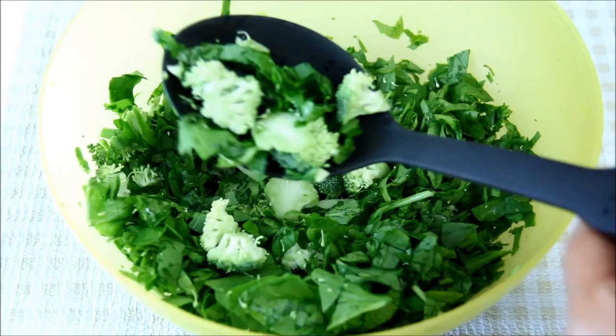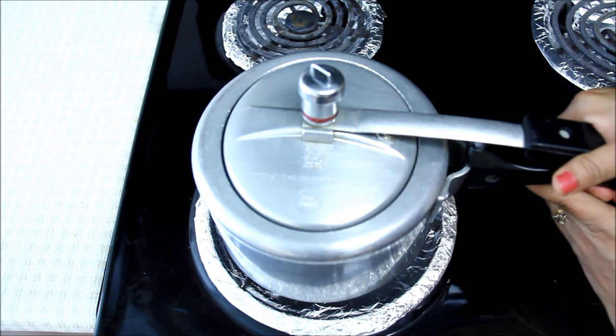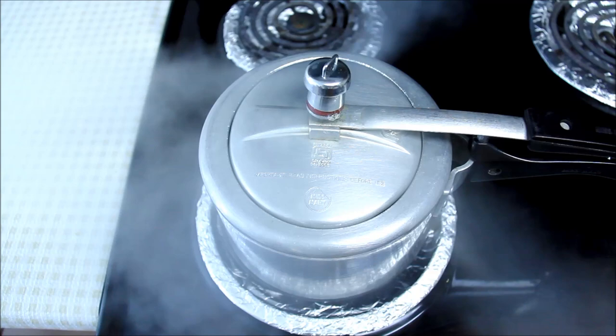I'll transfer this chopped and washed broccoli and spinach into the pressure cooker. Close the lid and take two whistles on medium heat. After two whistles, switch off the heat and take the pressure cooker away from the heat and let it cool down for some time.